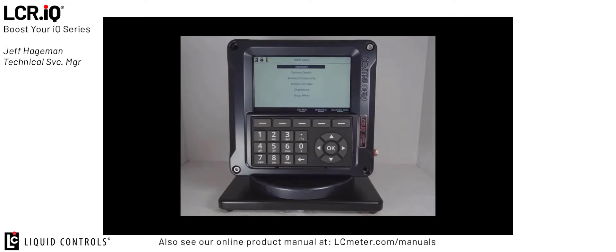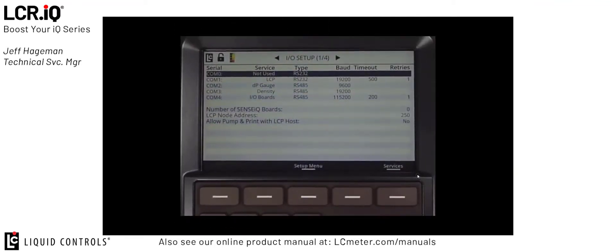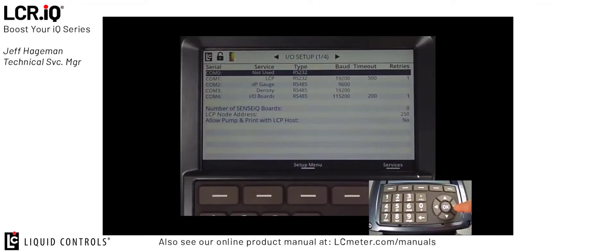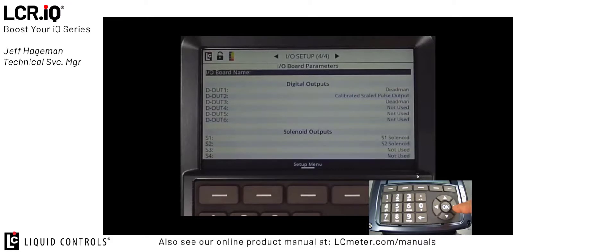Once I'm in the main menu, I'm going to use the down arrow to scroll to the setup menu and then press OK. Then I'm going to navigate down to IO Setup and press OK again. Once I'm in the IO Setup section, I can use the navigation keys by pressing the right arrow button to navigate through the IO Setup screens until I get to IO Setup screen 404. This is where the digital outputs are set up and configured.